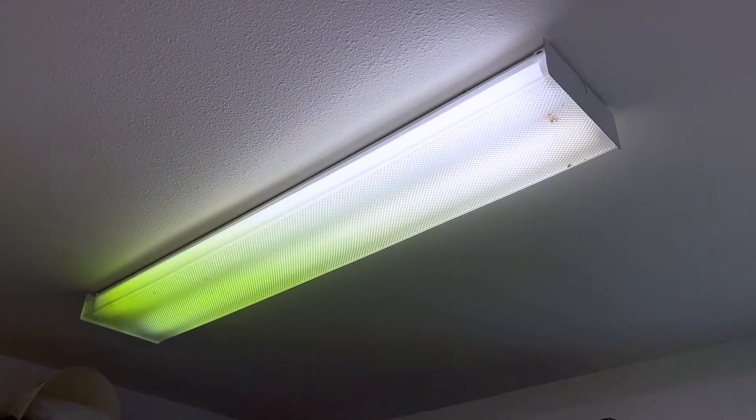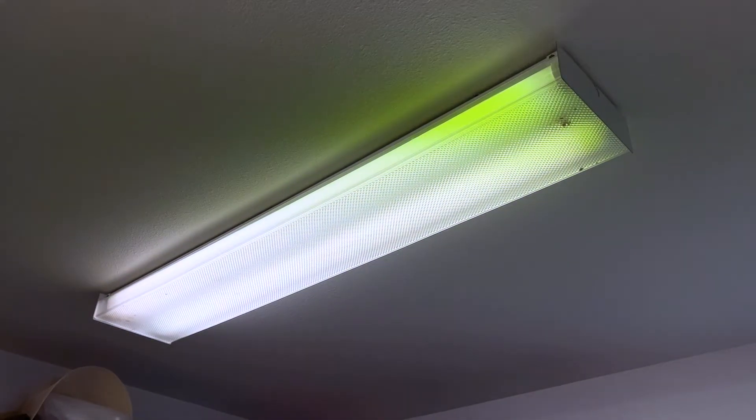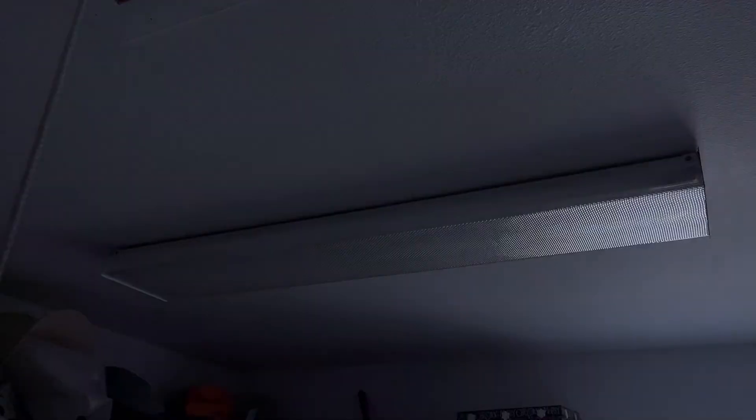I'm going to change the ballast in the second one and I'll show you how to do it. It's pretty easy. I just replaced that one, but this is the one that needs to be done. The flickering isn't really visible on camera, but it comes across as a yellow band instead. Don't forget to turn off the circuit breaker.